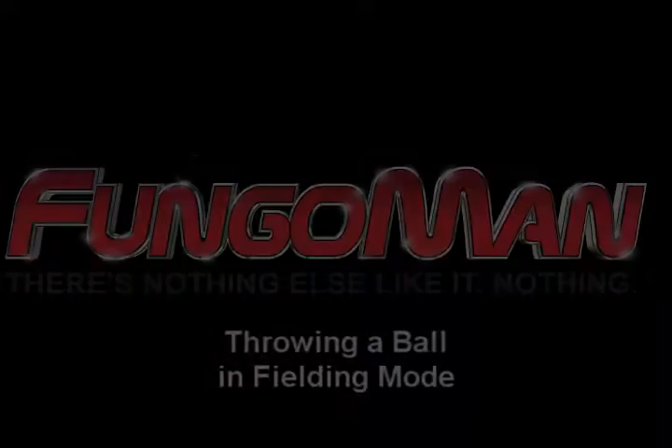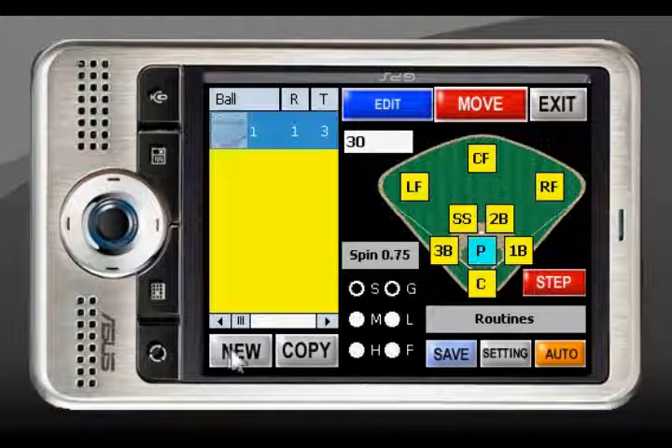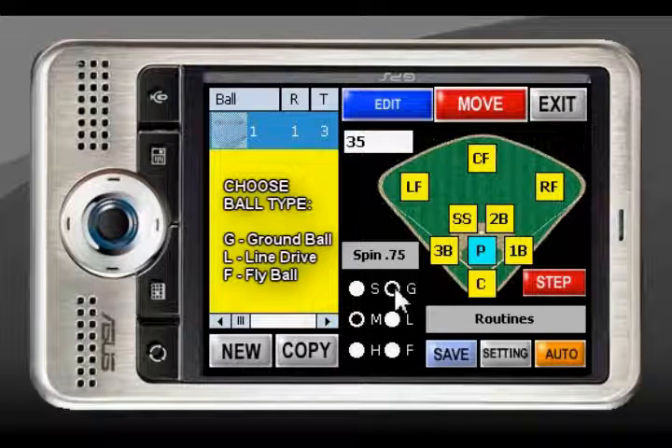Throwing a Ball in Fielding Mode. Press the Fielding key, then press New, choose a Speed, choose a Ball Type, and then choose a Position.